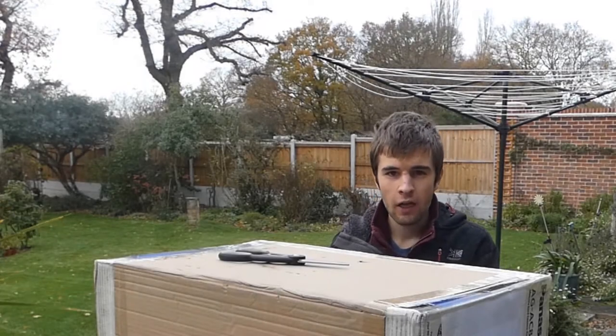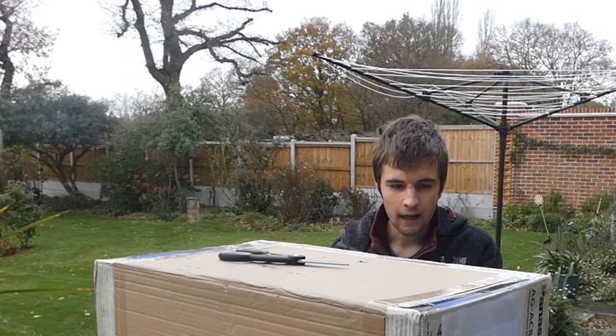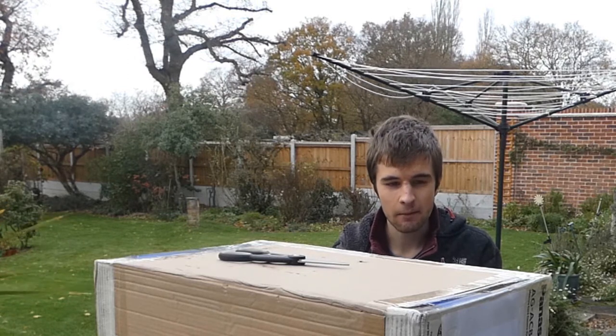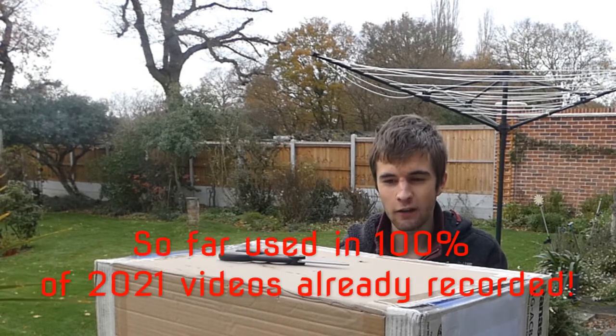Alright guys, welcome to the opening of my main camera. This is going to be my main camera which I'm going to use for at least 50% of my videos.